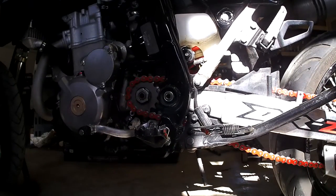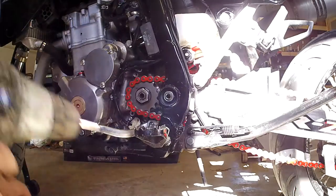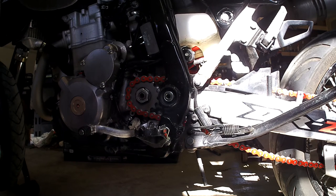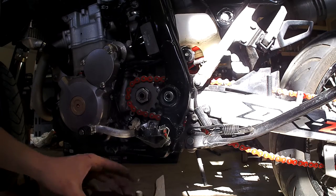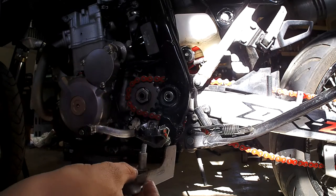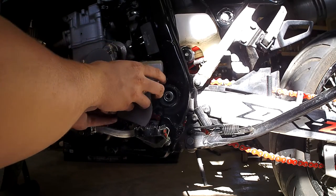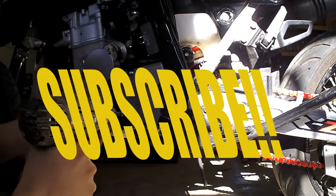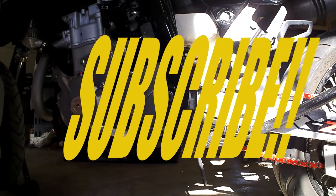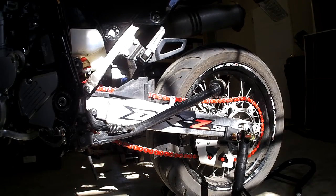Now all we've got to do is throw this front cover back on. Make sure you've got your little spacers lined up here. Slide that back in. Now you're just going to set your chain tension and you're done — new chain and sprockets. We'll see you next time. Bye.